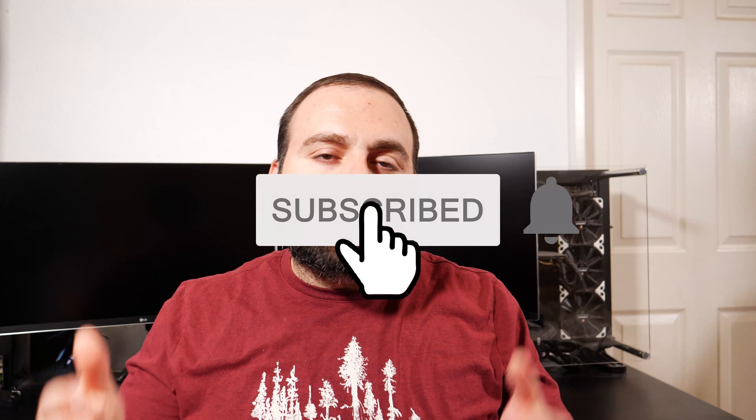Overall, the pros definitely outweigh the cons, especially for the price. I'll put product links in the description below. Thank you guys for watching, and thank you to all my current subscribers. If you have any questions or comments, leave them in the comment section below.